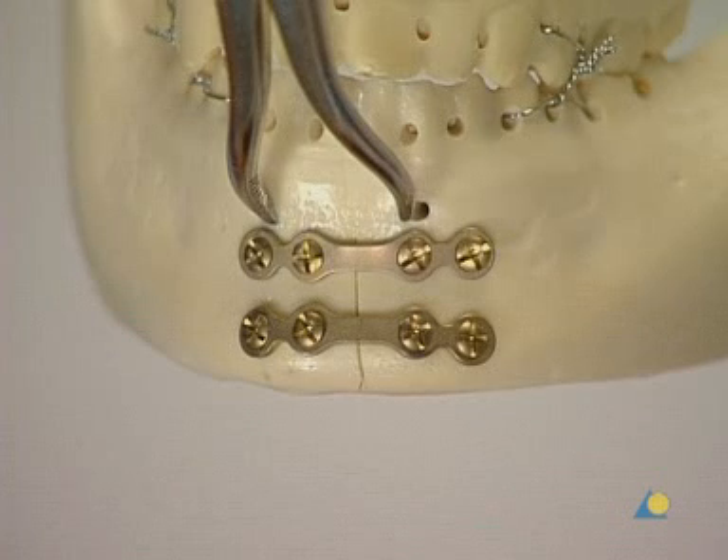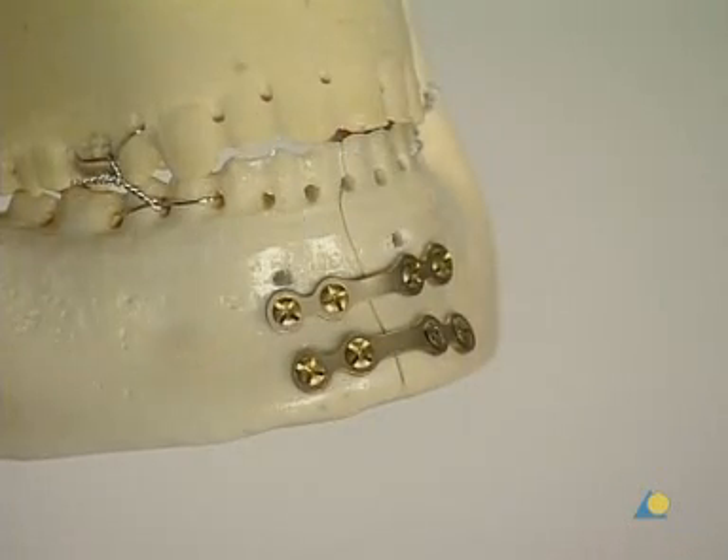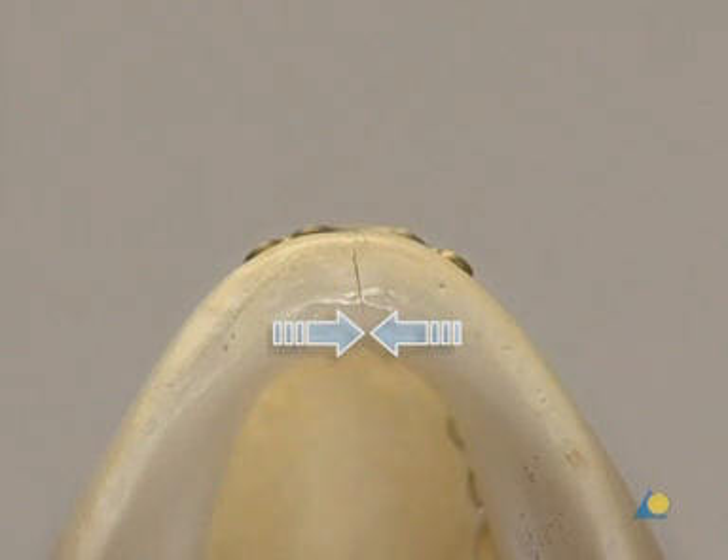A second 2.0 mandible mini-plate is now used. This plate is placed under the tooth roots to avoid damage. The reduction forceps is removed. It must be confirmed that the reduction is adequate and fixation is complete, and that no gapping exists on the lingual aspect that would lead to occlusal disturbance and mandibular widening.